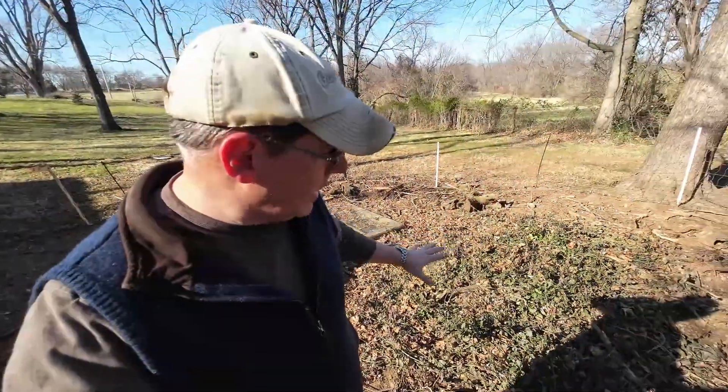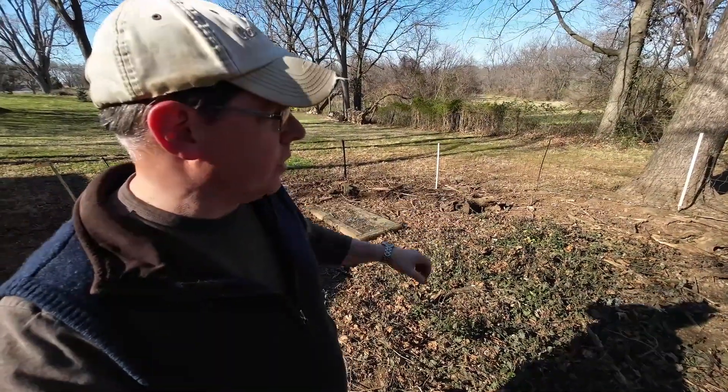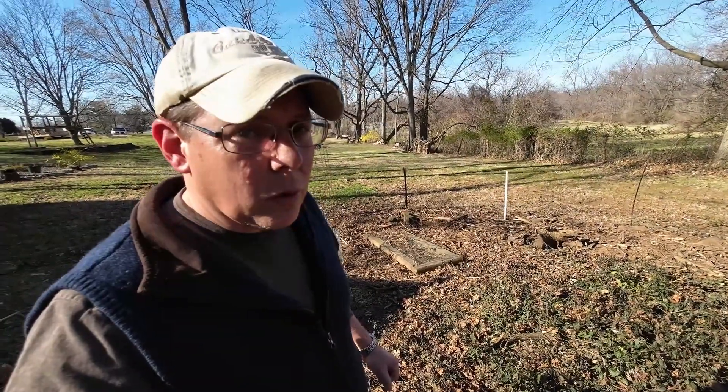Today we're going to be working on a small construction project. This little area right here is what we're going to hope to grow over our structure and provide the chickens with some extra shade, a little predator protection. So let's go see what we're going to work with.